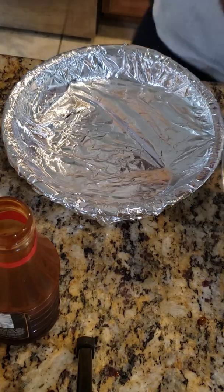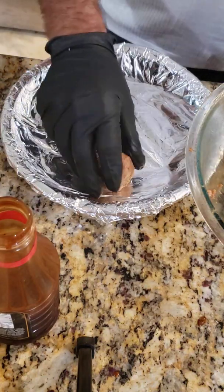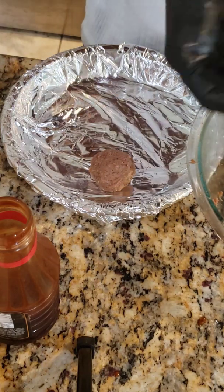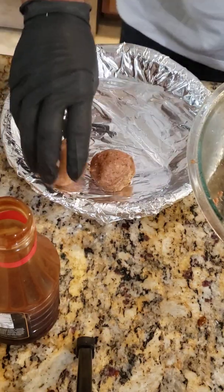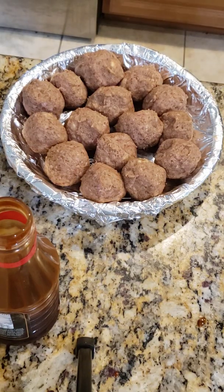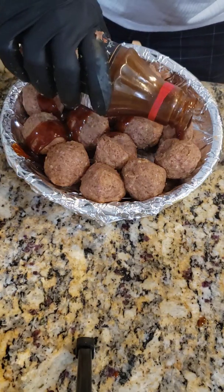Now it's time to roll out the meatballs. Make them as big as you like — I don't like them too big. Once the meatballs are rolled out, for my smoker I'm gonna pour some of the barbecue sauce up on the meatballs.